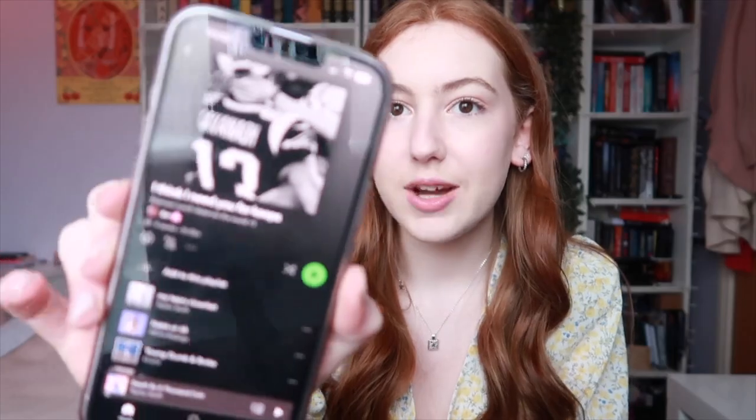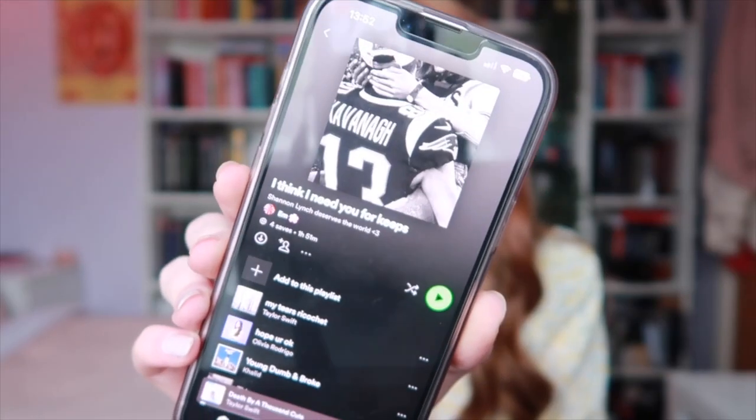I make playlists for lots of books I read, different moods, different seasons. This is my Binding 13 playlist but I titled it 'I Think I Need You For Keeps' because that's one of the quotes they say to each other. I was listening to it all morning while annotating and it was just the best vibe ever. I'll leave the link in the description if I remember, because if you've read these books it makes the experience so much more enjoyable to listen to songs inspired by the book.